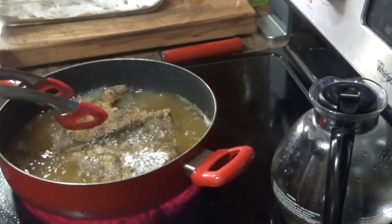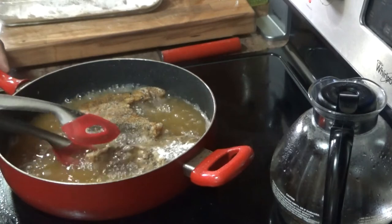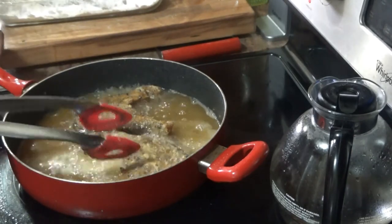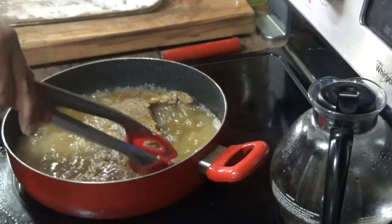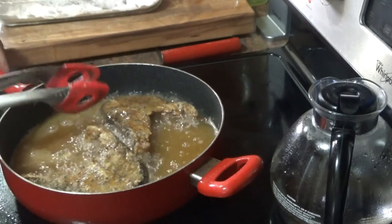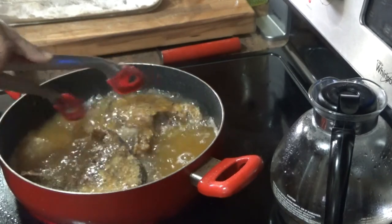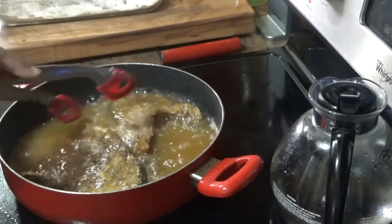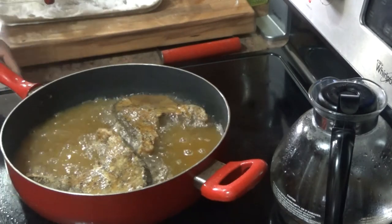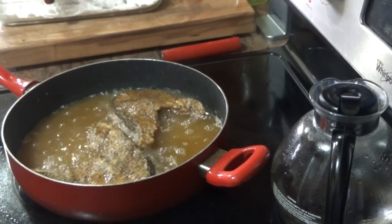I've turned one — nice and golden. Now I'll turn number two. That's going to go for another two minutes on that side before we take them out.